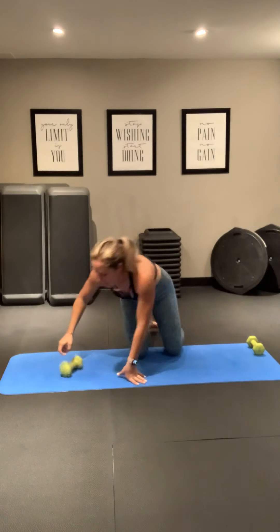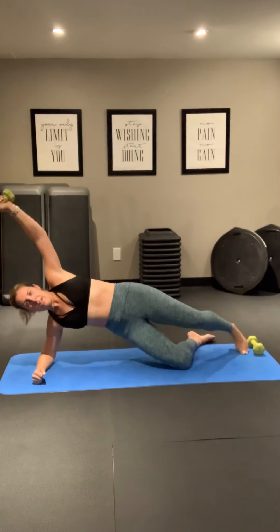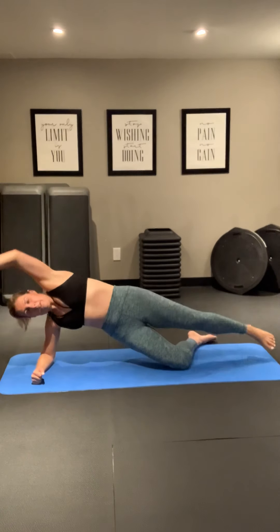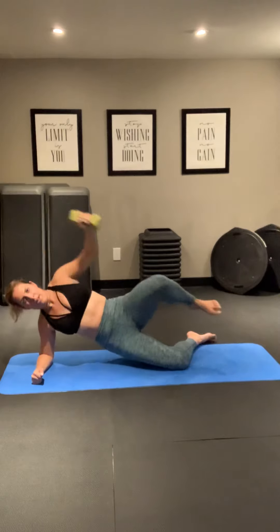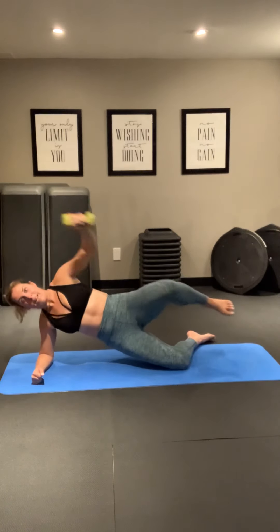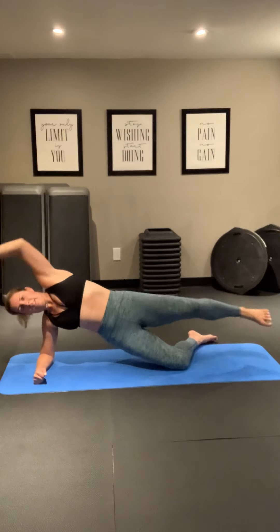Good. We're going to switch sides — same thing. Other side. Stack your arm, stack your leg. Reach above your head. Ready? Let's do it. Extend, reach. Nice work.